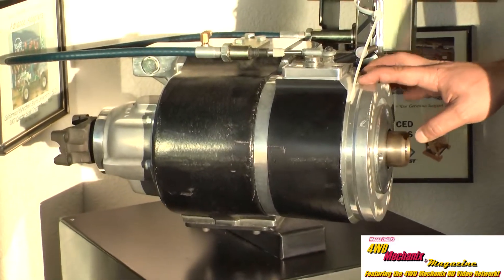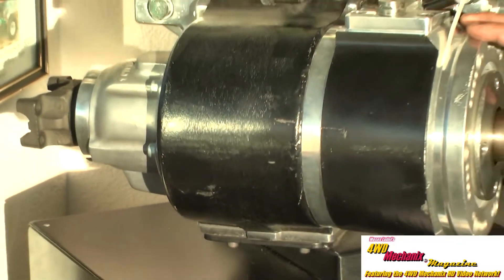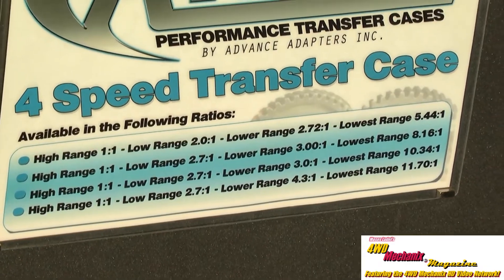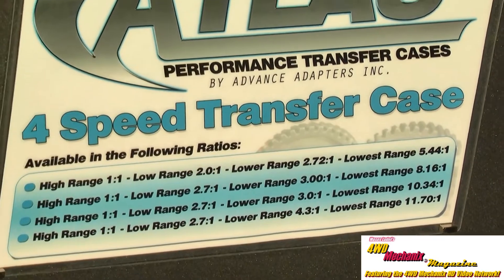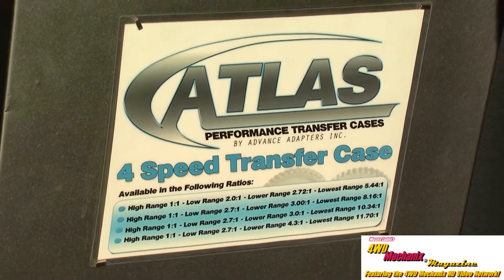It was originally designed around low-powered Jeep applications with large tires, and offers less weight for the full-size guys than a 203 or 205 doubler, while achieving the same end result.